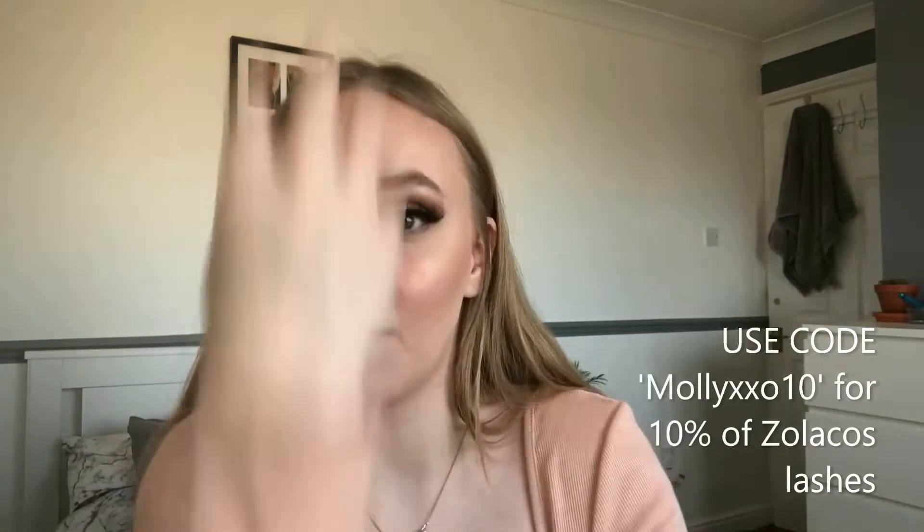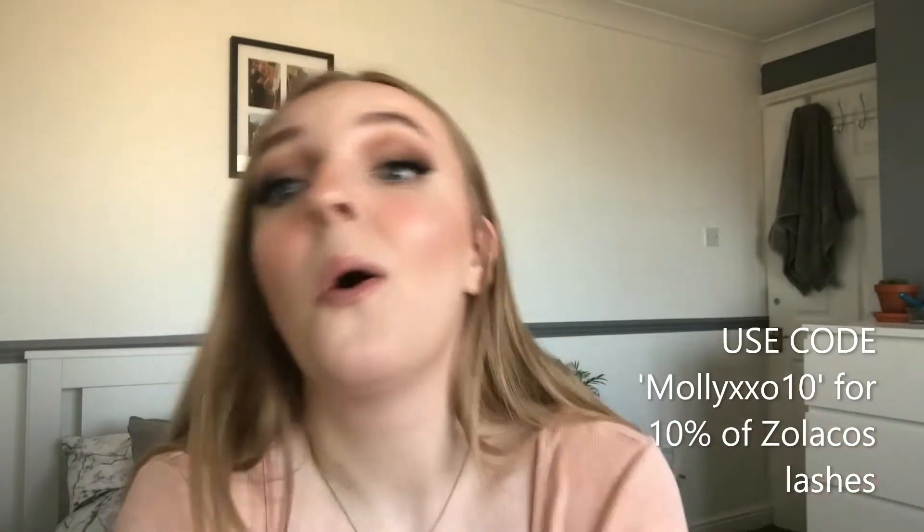Here is all the details that you need to know. Go check her out in the comments below. These are lashes — I'm not saying the name because I can't actually say the name.